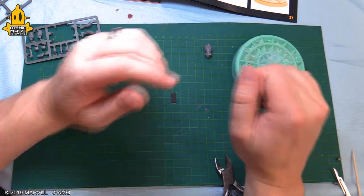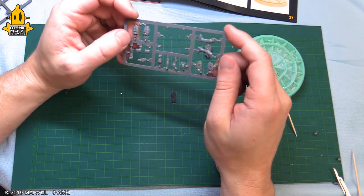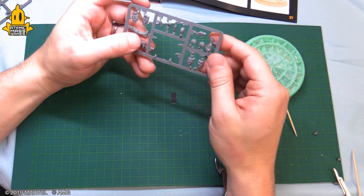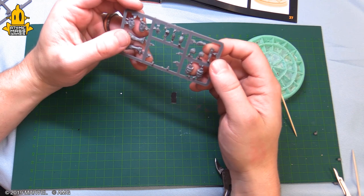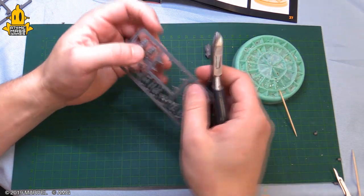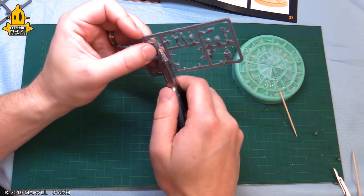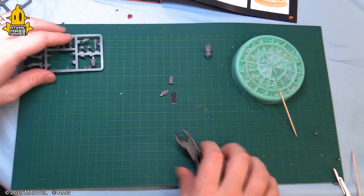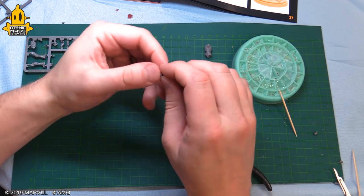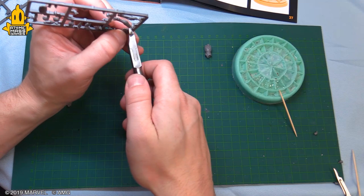We're gonna set that aside and let it dry. Now it looks like we're gonna go on to step two, which is building the thighs. Each thigh is in two parts. We want to take part four and combine it with part thirteen — wait, we read it wrong. Okay, so we're on part four and we want part fourteen. Look at that — we can totally do this correctly. This is why you dry fit.